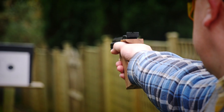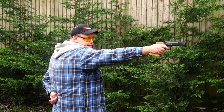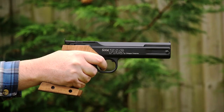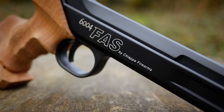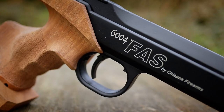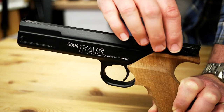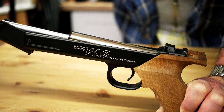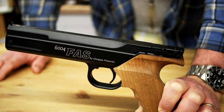This is a 10-meter target pistol. As you'll see in a minute, you can shoot other things with it as well, but it is designed as a 10-meter target pistol. It's beautifully designed — an all-metal finish with a lovely walnut grip. What you've got is a single-stroke pneumatic pistol. You break the top open, which charges the pneumatic piston inside. You pop your pellet in, push it back down, and the pistol is charged.